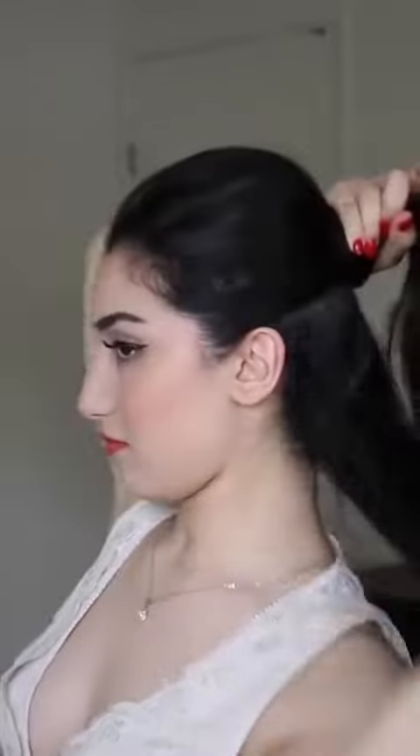First, make sure you brush out all the knots and tangles from your hair. Then split your hair into two sections. The top section is going to be a really high ponytail — you want to make sure it's a high ponytail or else this look will not work.